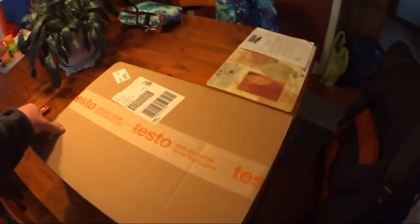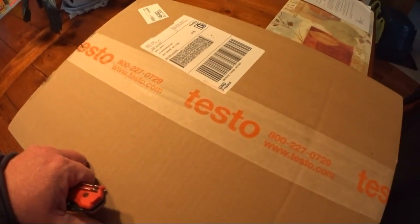I came home today — it's Veterans Day, I have the day off because my boss is great — and I came home to find a package, so we're gonna open this up.